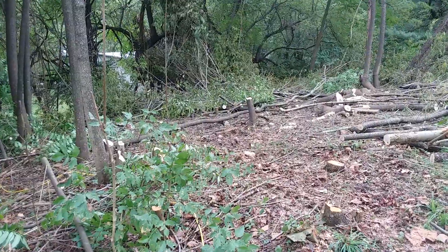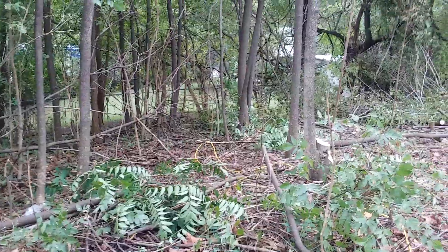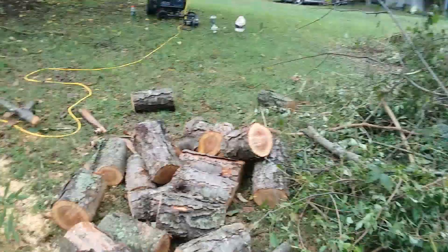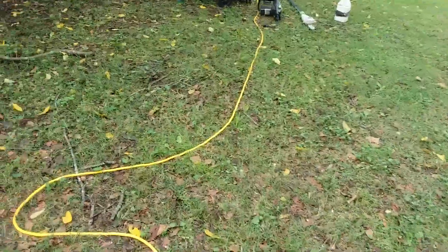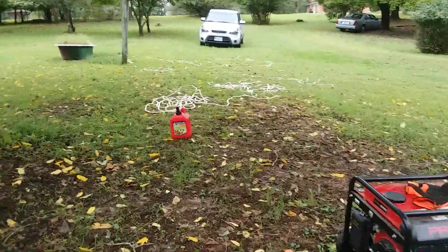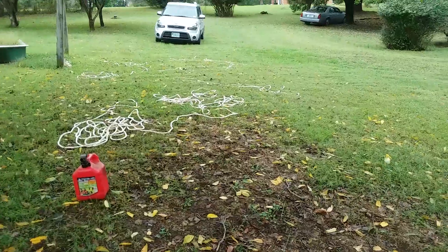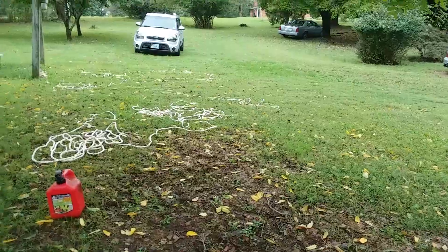I still gotta take all these stumps down to the ground. Right now there are a bunch of tripping hazards — I'm tripping all over the place. I just oiled the saw back up, so I'm taking a little break. I've been out here for about 45 minutes. It's a good strong rope and I got tow rings on the back of my car — all I need is a little bit of tension.